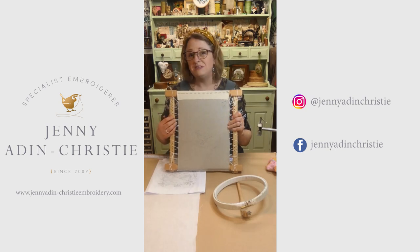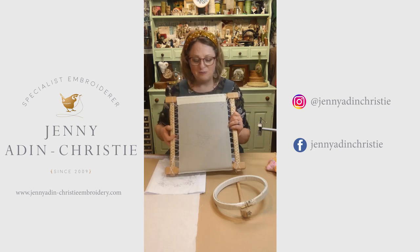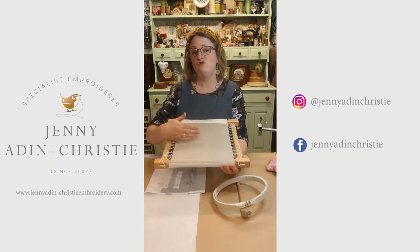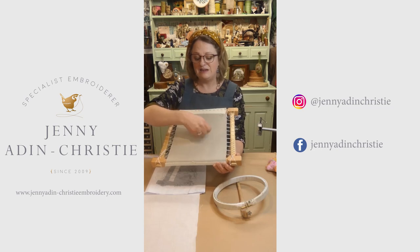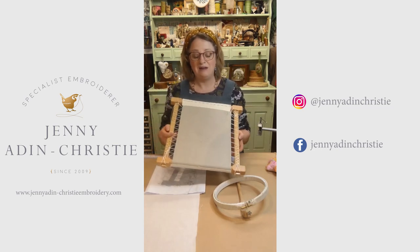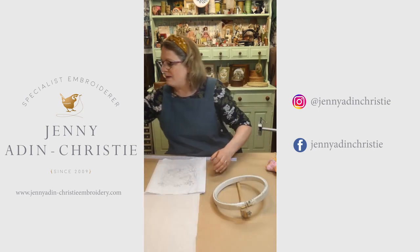Why are they called a slate frame? It's not completely known — it's a term that's developed over time — but my theory is that because they pull your fabric taut like an old-fashioned drawing slate that children would have used in school, and you work on that slate as if you were drawing with a pen, but here you're drawing with a needle, and therefore: slate frame. Whether that's true or not, it makes sense to me. So that's our example frame there.